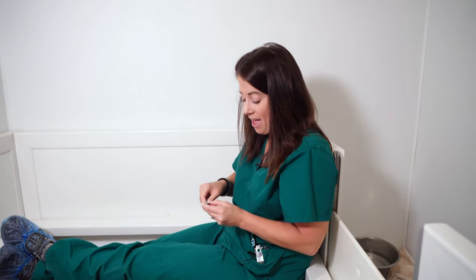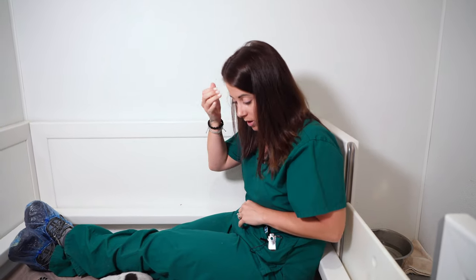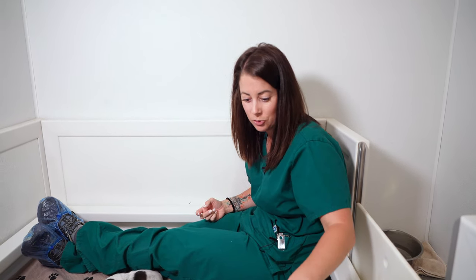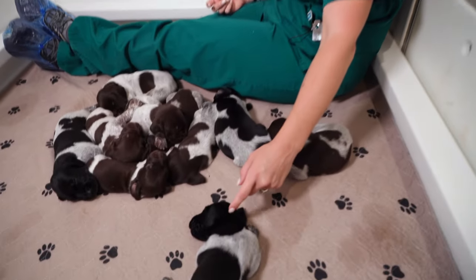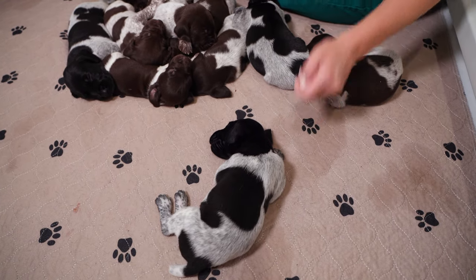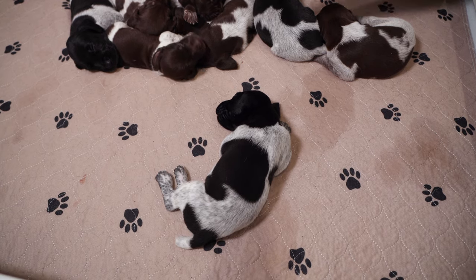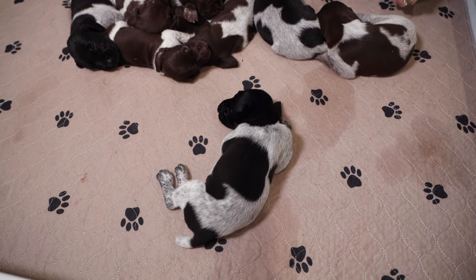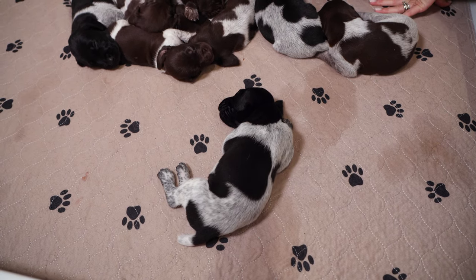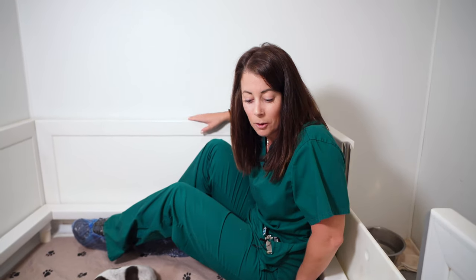Okay guys, there you have it — 160 puppy nails trimmed. We got a little dreamy guy going over here. Wonder what he's dreaming about — put it in the comments below if you think you know. I'm going to hop out of the box and get some puppy mush made up and see if I can wake these little sleepy guys up again. Follow me.